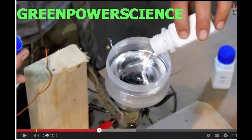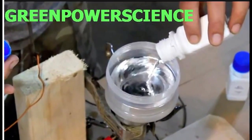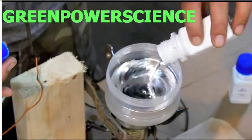I hope you'll check out Green Power Science's Gallium Parabolic Mirror — it's pretty cool. He burns leaves and other things with it. I hope you enjoyed this video. Thanks for watching.